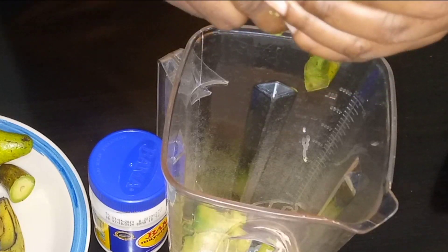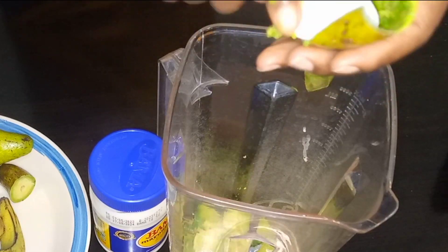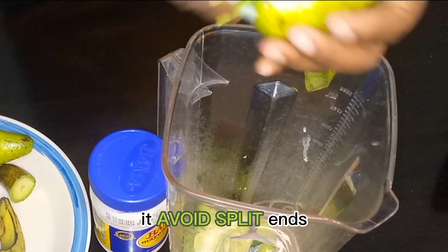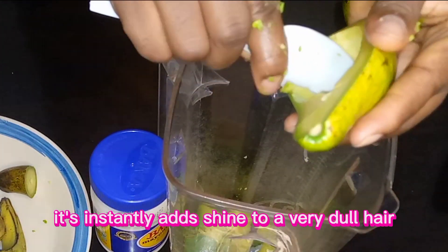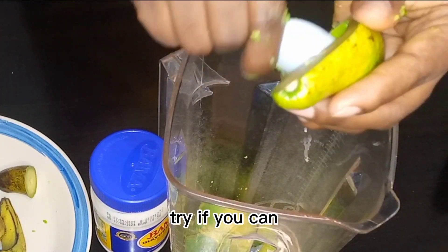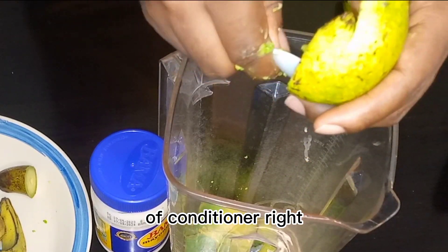Avocado is very beneficial for deep conditioning and moisturizing the hair. It helps avoid split ends and makes your hair look shiny — it instantly adds shine to very dull hair. You can also try aloe vera and olive oil as another form of conditioner.